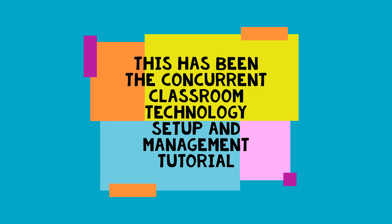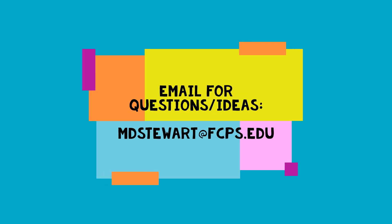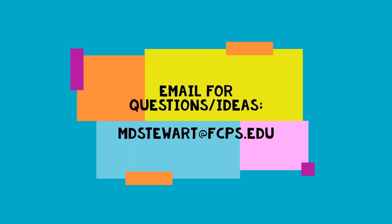That's it for the Concurrent Classroom Technology Setup and Management Tutorial. This is how I would set up my classroom, but this is completely customizable for how you want to teach, so please don't hesitate to reach out with questions, requests, and or ideas. This is Matt Stewart, signing off.